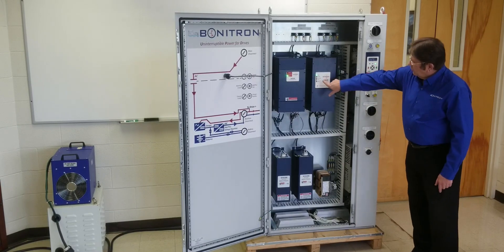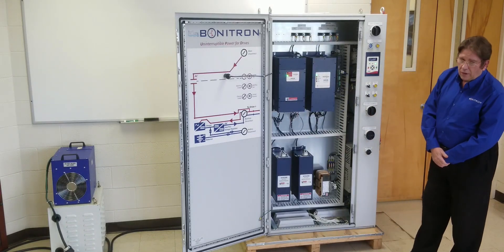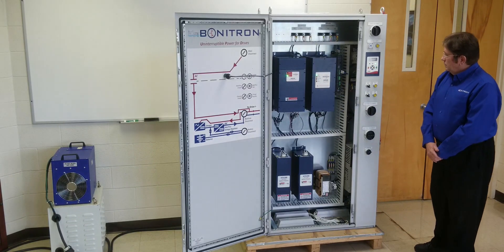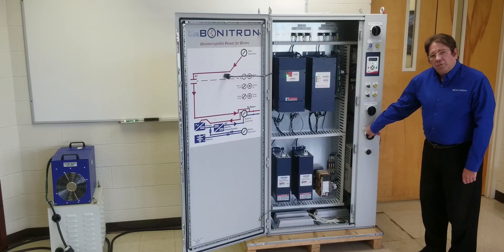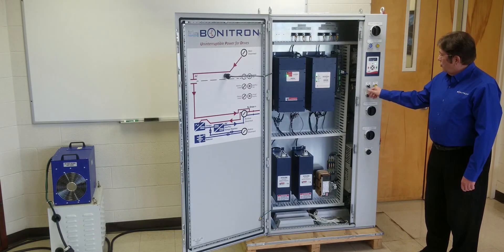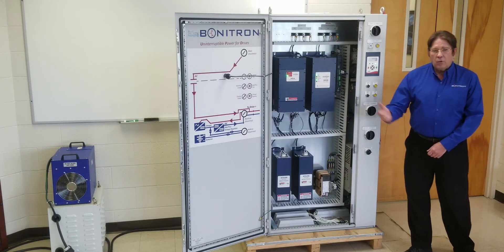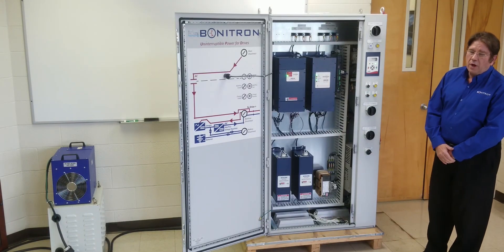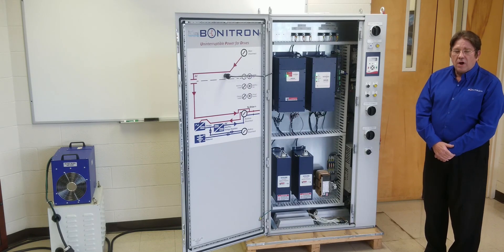Noting the indications: our power indication on the charger, and our green power indication on the voltage regulator booster. Then next we energize the battery bank, enable the charger, and enable the ride through. Now the ride through cabinet system is fully up and operational, waiting in parallel connection to the drive for a utility power outage or inter-plant ride through.